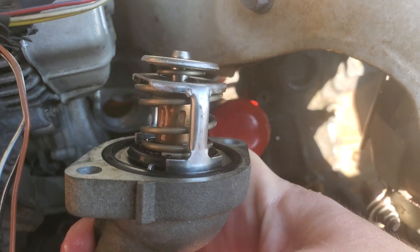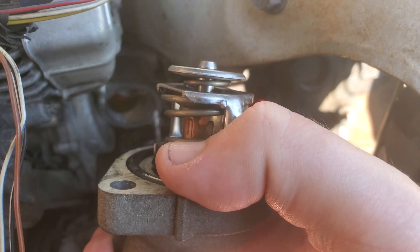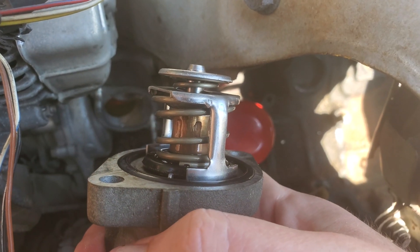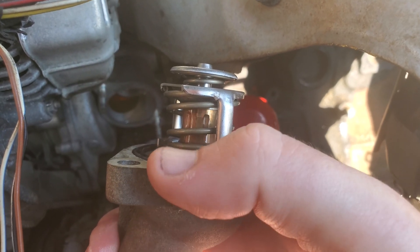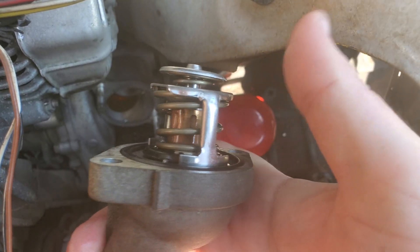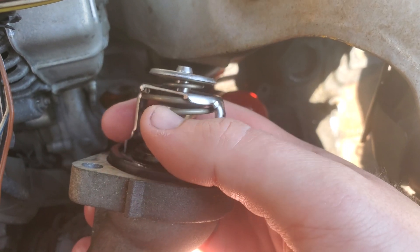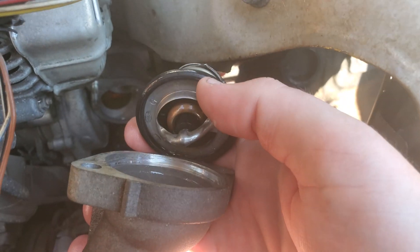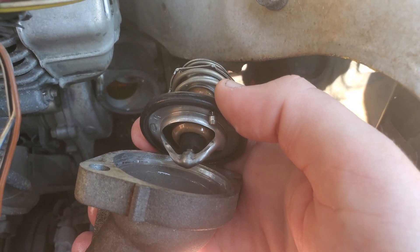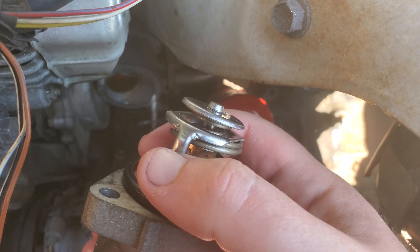After you pull the thermostat off the engine, keep in mind there's this little hunk of metal — right there where my thumb is. That's called the jiggle valve. Right on this provision here for the thermostat housing — that's where you need to line the jiggle valve up with. The thermostat just pops right out. This one took some effort because it was kind of stuck in there, but as you can see it came out nice and clean.